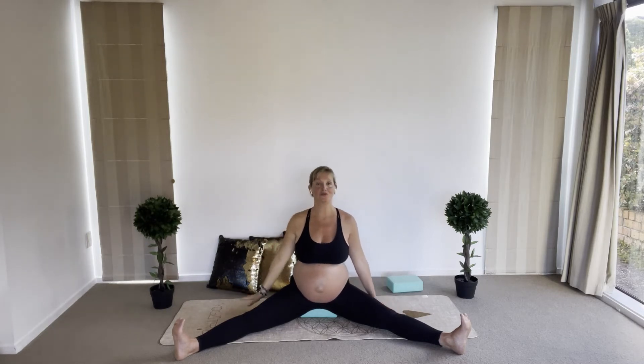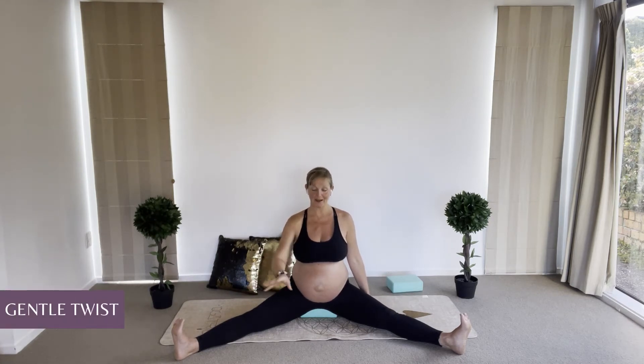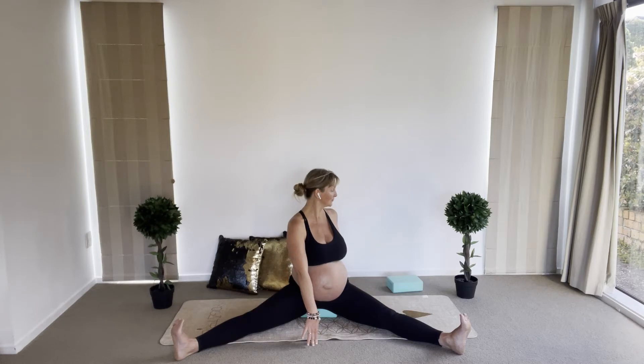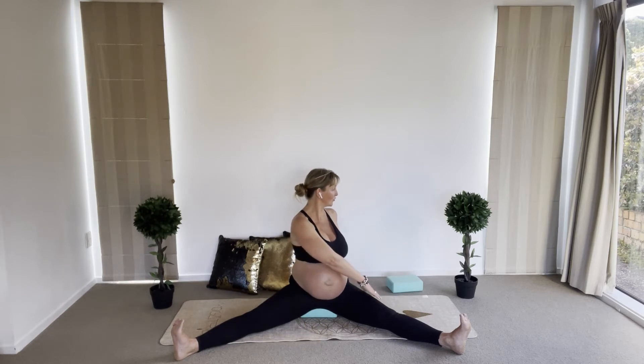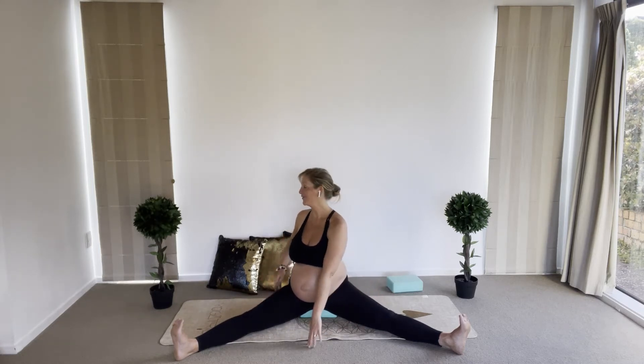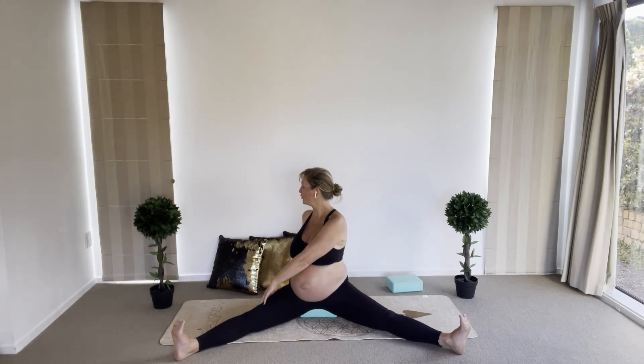Coming back to neutral. We're going to do a gentle twist — right hand in front of your body, left hand behind, looking towards your left side or over your left shoulder. In through the nose and out through the nose. You can bring your hand to your leg if you prefer for a little bit more of a deep twist. Coming back to center, let's do the other side: hand in front of the body, the other hand behind or on your thigh, looking over your right shoulder. Breathe three breaths.